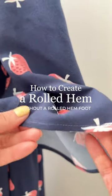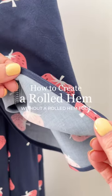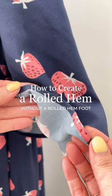Even though I have a narrow rolled hem foot, I rarely use it as I prefer this method. Let me show you how I create a rolled hem without a rolled hem foot.